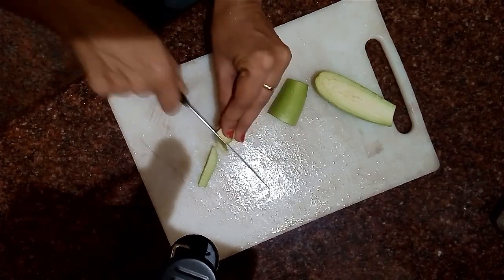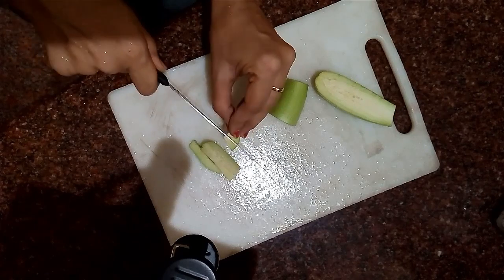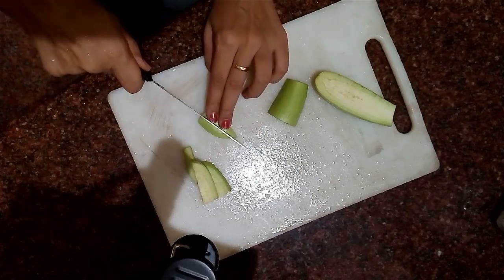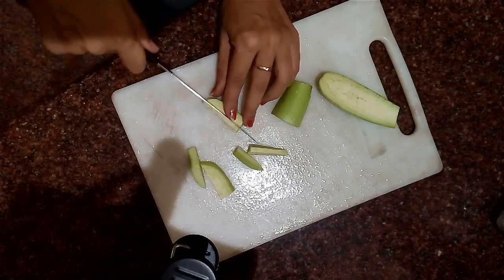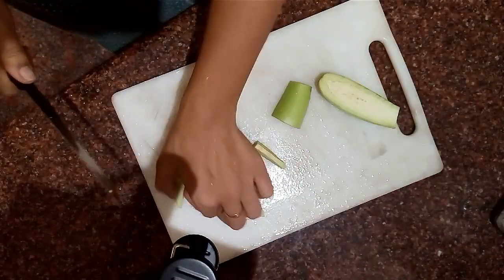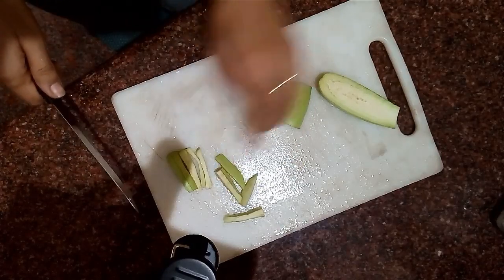I found it easier slicing this way — try to slice them as thin as possible. You can cut these in two ways: first, you can leave them like this, or you can cut the slices in half again. I would prefer leaving them a bit thicker because they're going to shrink anyway.